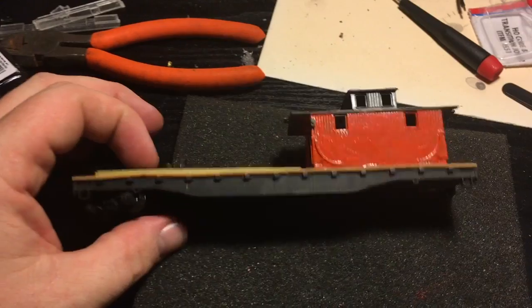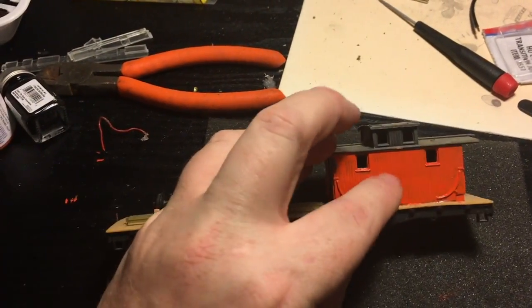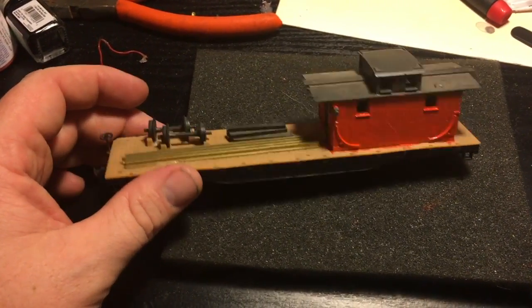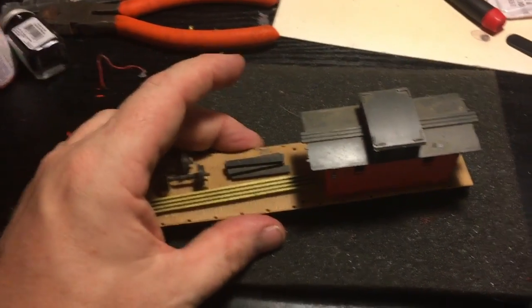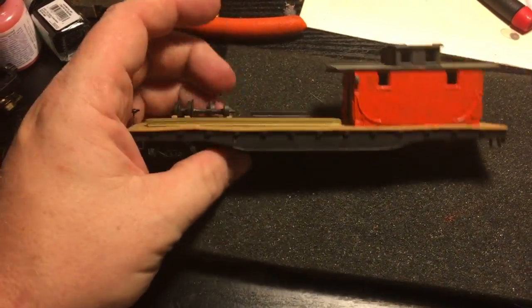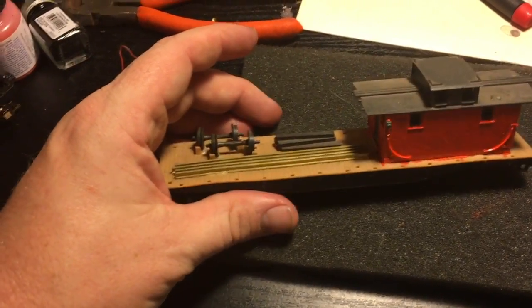This is a track maintenance car I'm just repainting. It did have a little Santa Fe logo right here — I didn't like it. Not doing anything fancy to it, just gonna put some better wheels on it after I finish painting it, maybe stick a couple other random things on here with it. That'll be one of my track repair cars for my maintenance-of-way train that I'm working on.